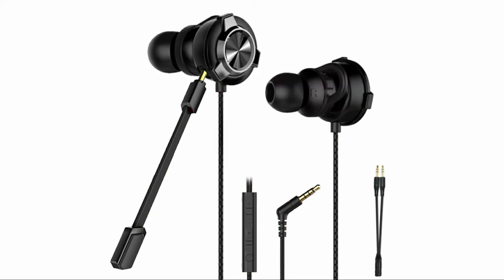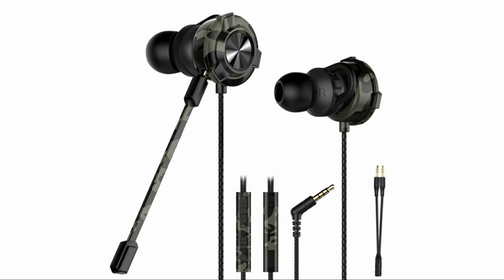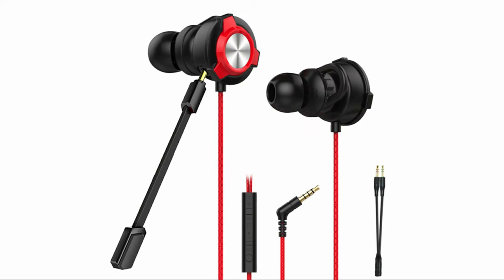There is a detachable boom mic which is 360-degree adjustable to pick up your voice clearly and provide accurate communication. You can also easily detach the boom mic to use the inline microphone.